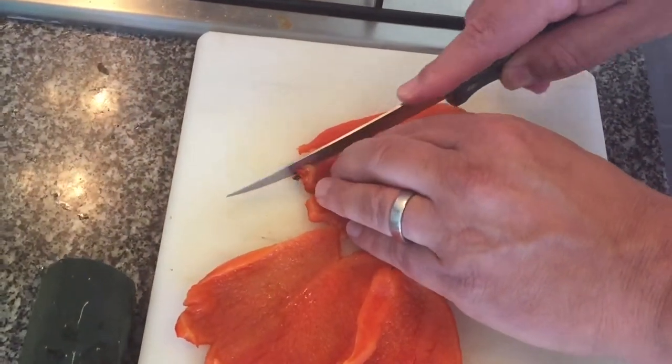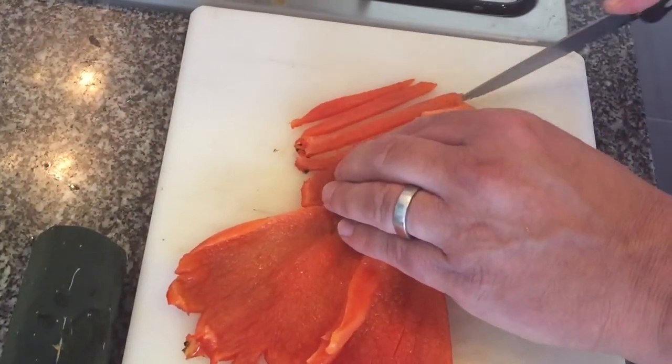Welcome to this video on how to do char-grilled roasted peppers. I hope you enjoy.